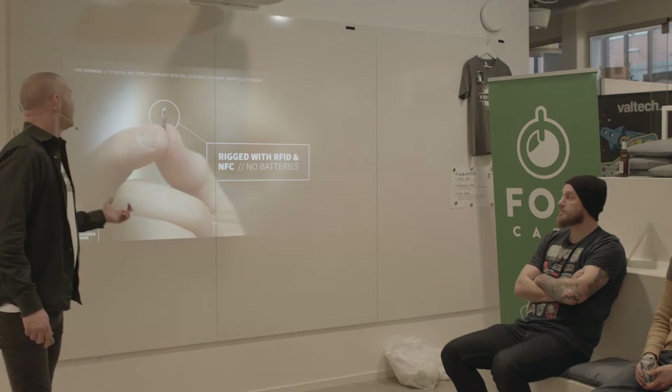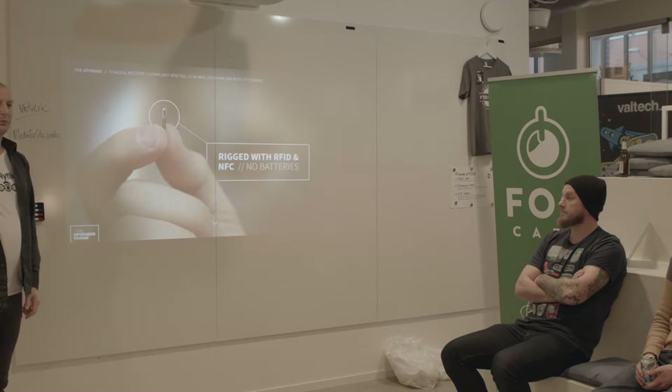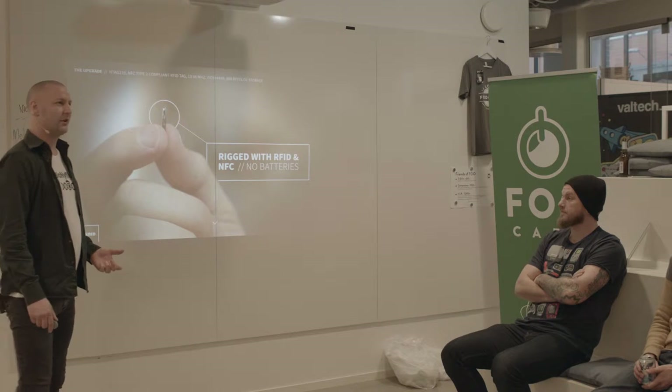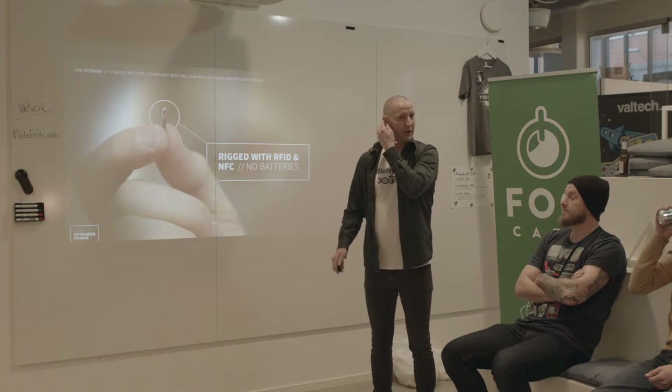The chip is this small — it has the size of a grain of rice. It's rigged with RFID and NFC technology embedded in a biocompatible glass container. It does not require any batteries to run.